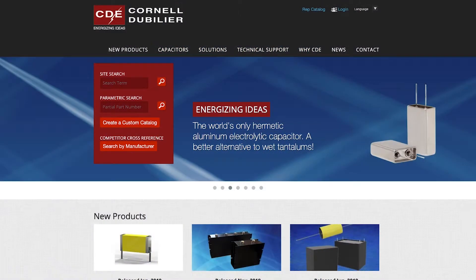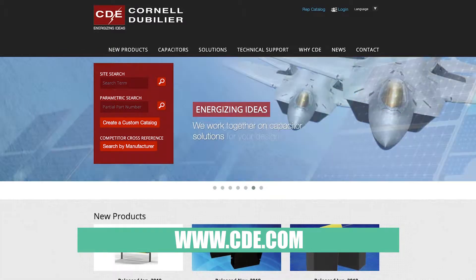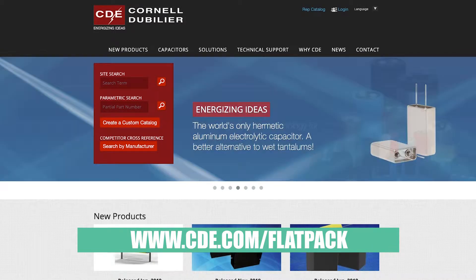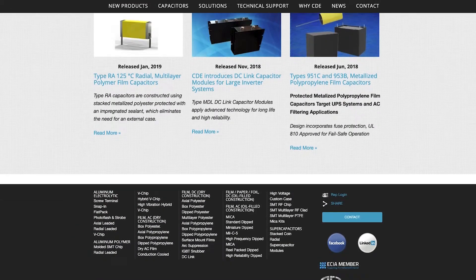Scott, if people want to get more information about these, where do they go? Well, one of the best places is our website. You can go to cde.com and find information through navigation. But if you go to cde.com/platpack, you'll get all of the new technologies, especially in our platform packaging. Well Scott, that's amazing packaging, I must say. Thank you for that.